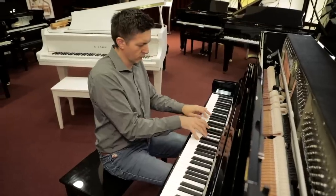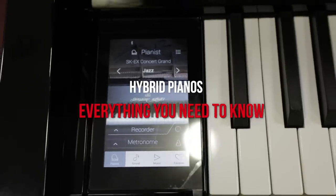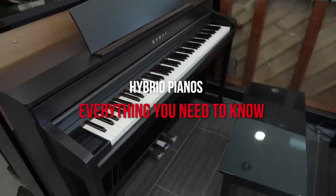It's nice to know exactly where to start that shopping and research process. In this video we're going to cover the different types of hybrid pianos, the brands and models you might want to check out, and what might be the best fit for you. Thank you so much for joining us — let's get started right away.